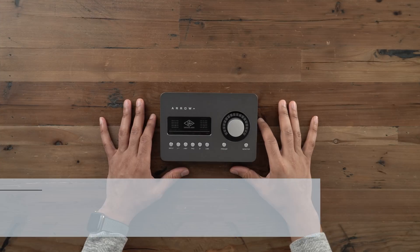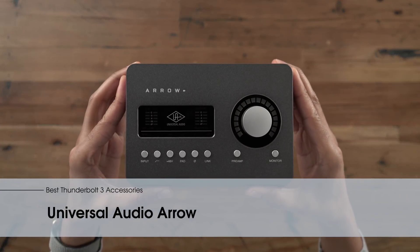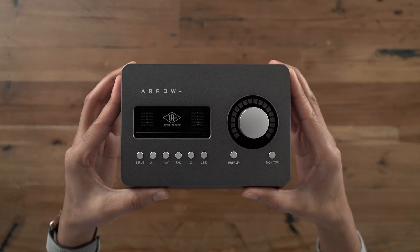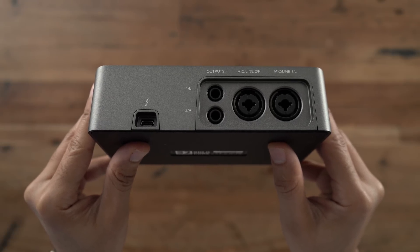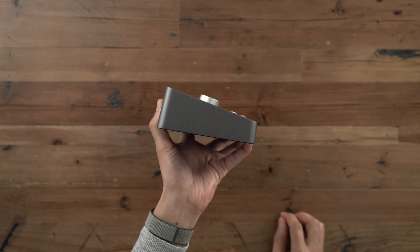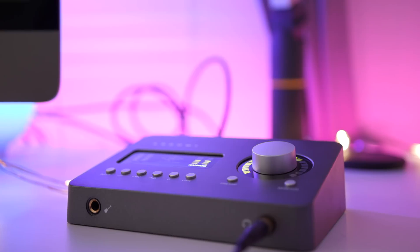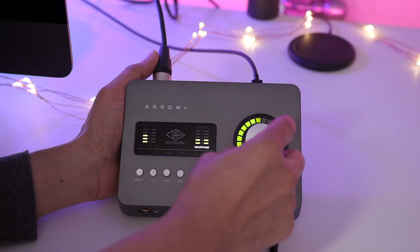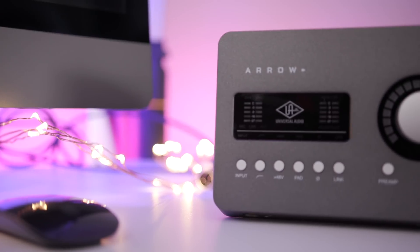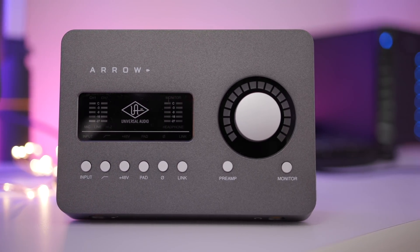The beauty of Thunderbolt 3 is that there are just so many different types of devices. We were just talking about storage, now we're talking about audio interfaces. This is the Universal Audio Arrow, a Thunderbolt 3 bus-powered audio interface with two XLR inputs on the back. More importantly, you have those UAD2 plugins that can alter your voice or an instrument in real time. This is one of those Thunderbolt 3 devices I use day in and day out. Check out the full review for more details.